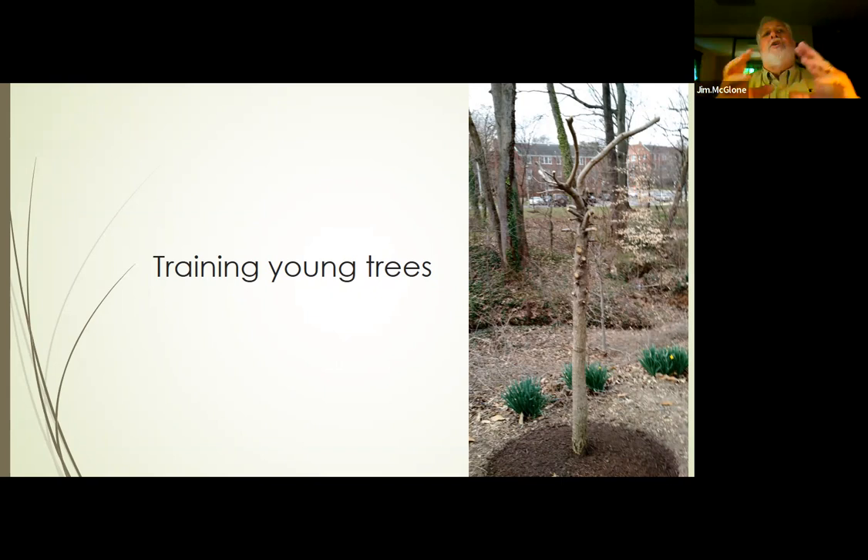We've talked a lot about tree biology, the planning and head work of tree pruning, and how to make good pruning cuts. We're going to start to get into more of the practical application of what we've been talking about. And in particular, for tree stewards, we're going to be talking about training young trees, because that's what this program is about — teaching you how to do this.